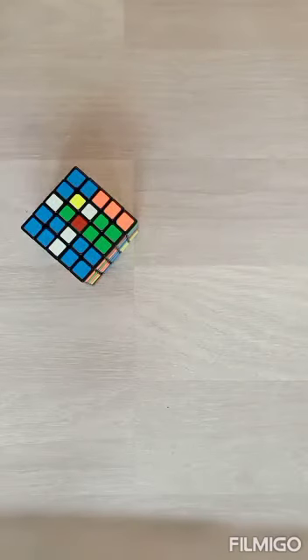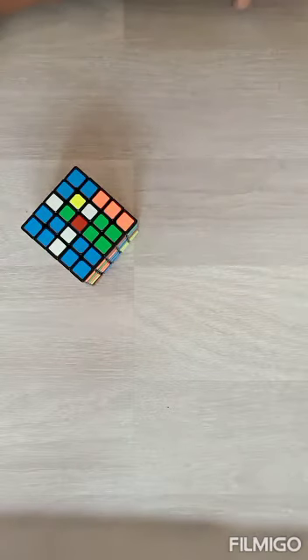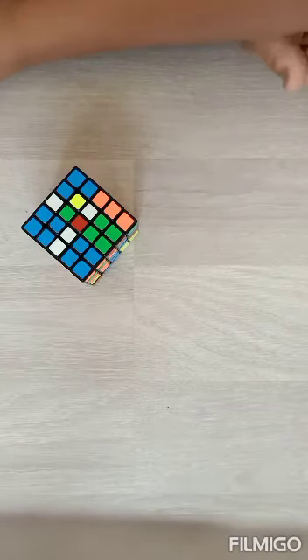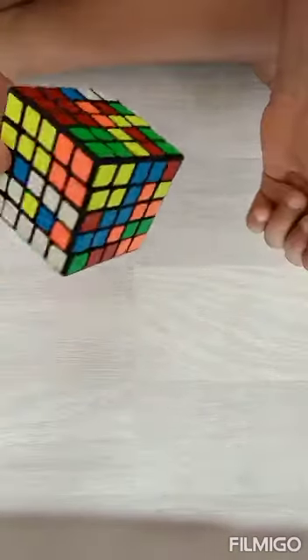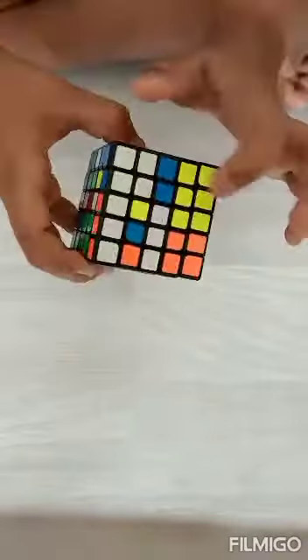Hello guys, welcome back to All in One. Today I'm going to teach you how to do the centers of the five by five. To do the centers, the first thing necessary is a five by five cube — I was joking. So first we have to find the white center.